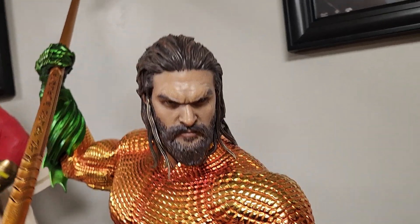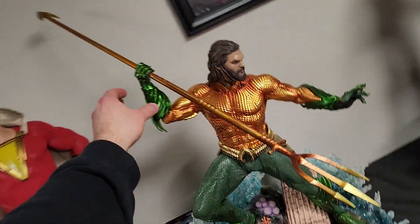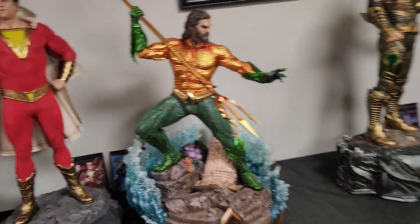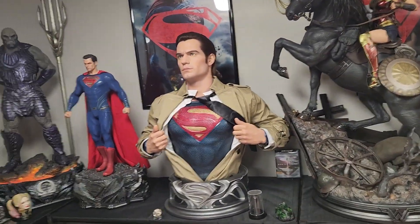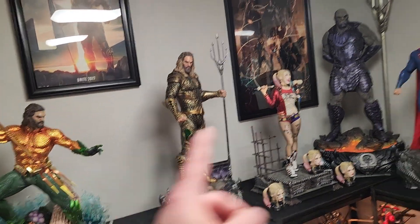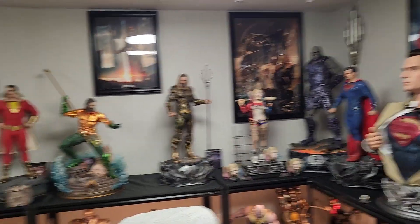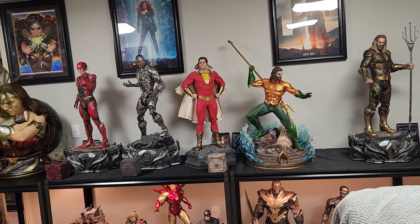This is the EX version with the wet hair look — it comes with a flowing hair look and a massive trident that is like three feet long. It's a gorgeous statue, honestly my second or third favorite Prime One one-third. I consider it better than every Justice League statue outside of Darkseid. Only Joker, Wonder Woman on horse, and Darkseid beat it, but it beats out everything else. Yeah, $1,000 shipped for that guy.